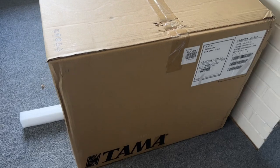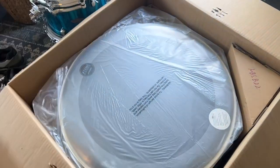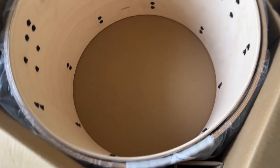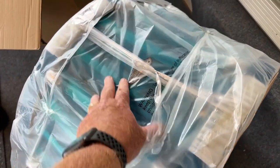Now we get to open the second bass drum. Batter head, reso head. They pack them so well.